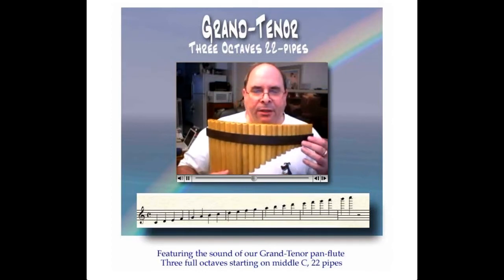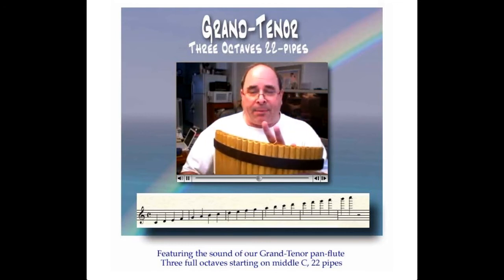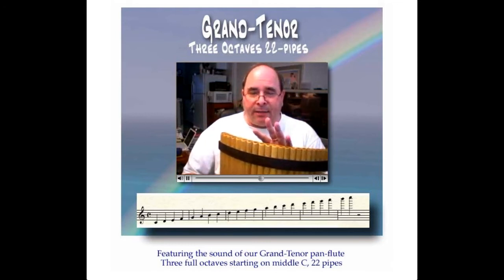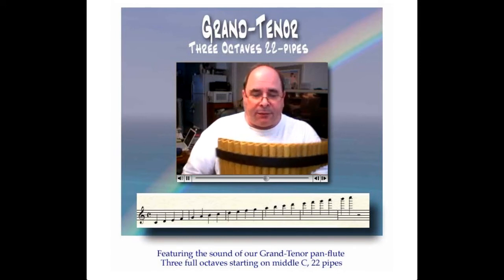This is a beautiful instrument for anybody that wants this extended range. There's nothing that you can't play on it. It's tuned in the key of C. The lowest note is middle C. It's pretty much like a silver flute.